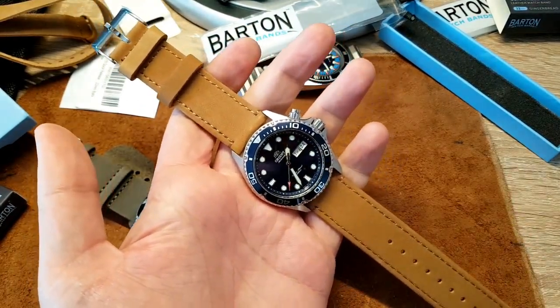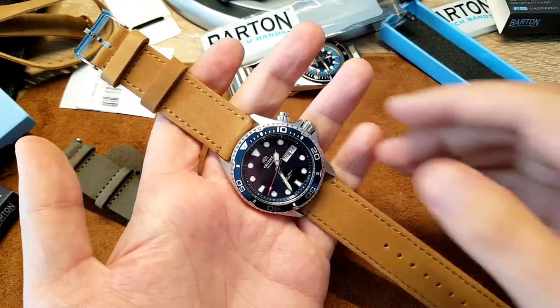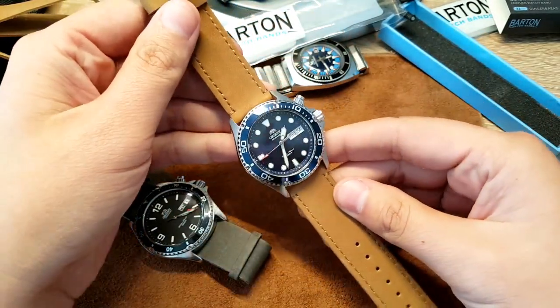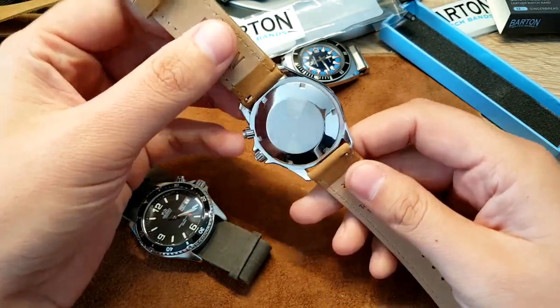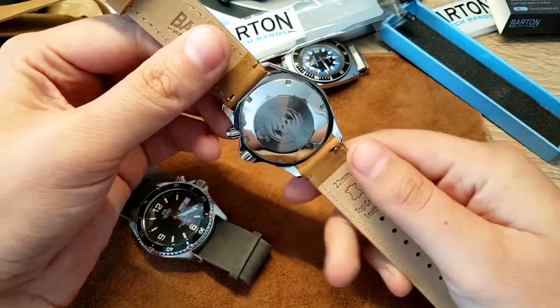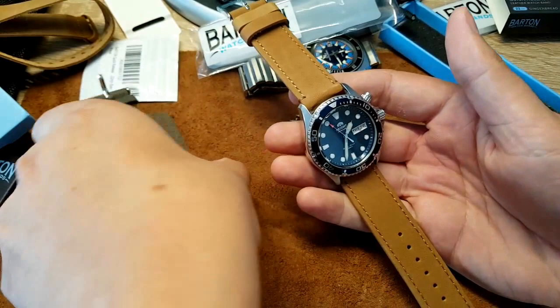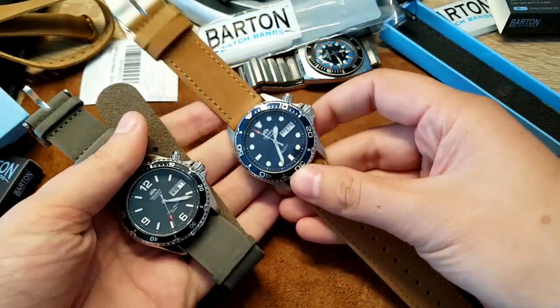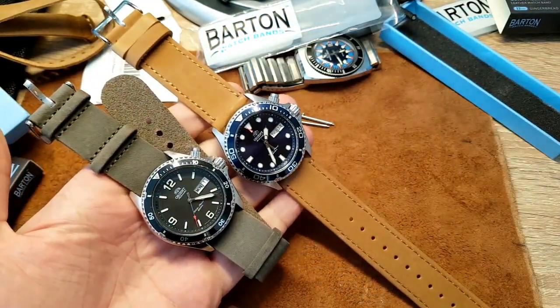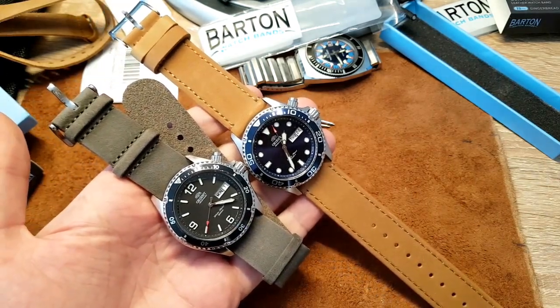Sometimes in the morning when you feel like putting on brown shoes and color-coordinating your outfit, this quick-release will help you change your strap in 15 seconds. It makes switching up your straps so much easier and more fun.